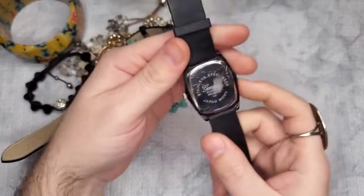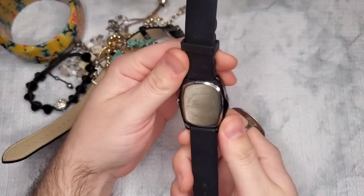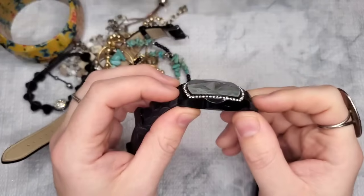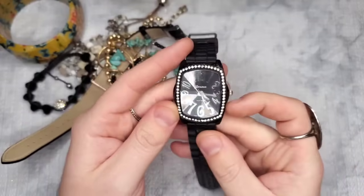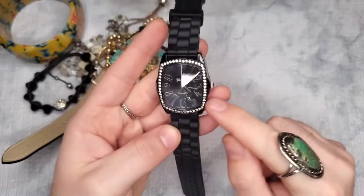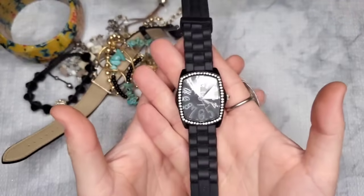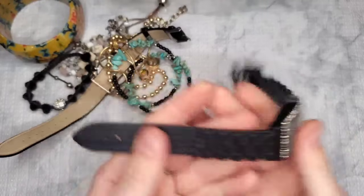Next we have a Geneva watch — Japanese movement, platinum stainless steel back. This is faceted and almost a rivoli style — rectangular, which I've never seen before. It has gorgeous rhinestones all around the face. It doesn't run, but usually it just needs a battery. Let's just do five dollars — this is a really cool Geneva with a rubber adjustable band.